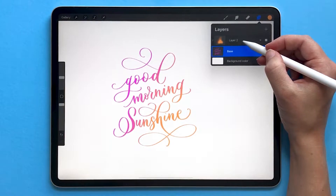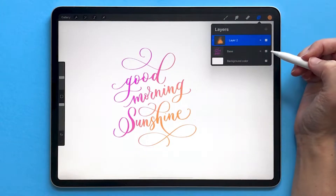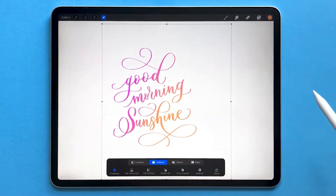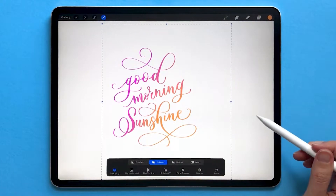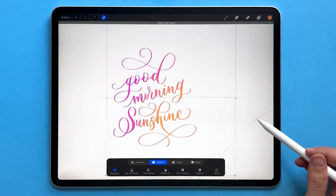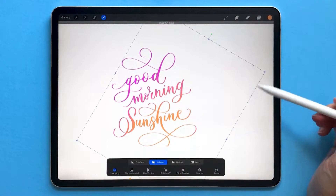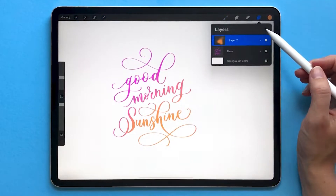This is great because now we can edit these layers separately from one another. So for example I can take this orange gradient and I can adjust the position of it. I can rotate it and I can even recolor it.